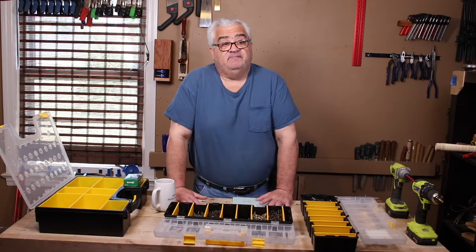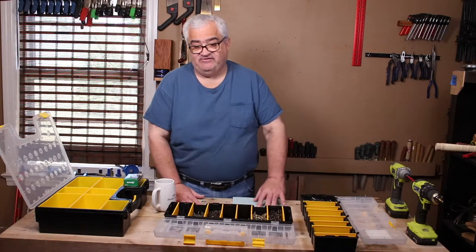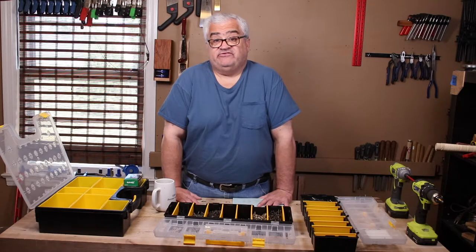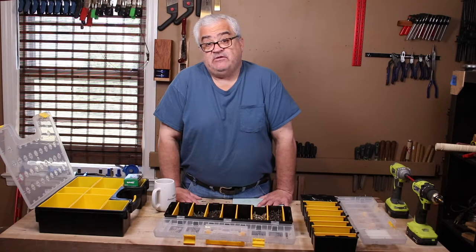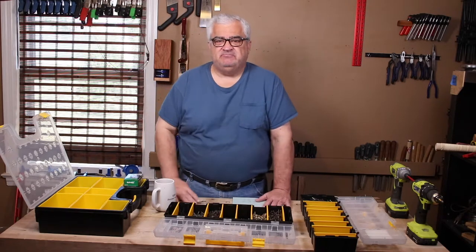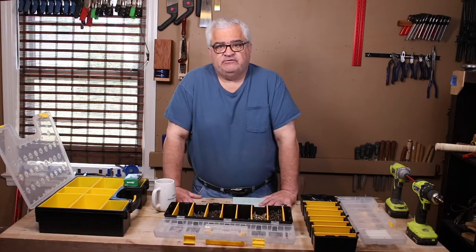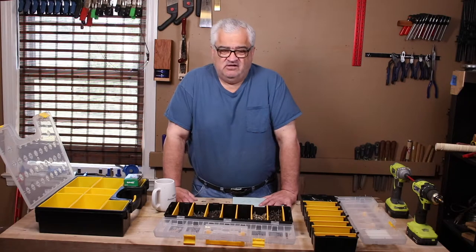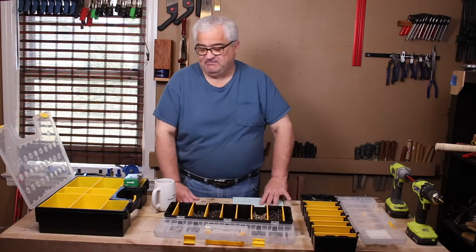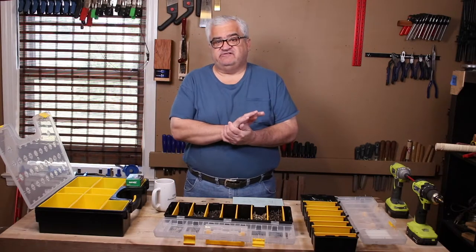Number sixes and eights are the screws used to generally hold two boards together. Number fours are really small screws — three-eighths of an inch up to about an inch and a quarter — really for holding small hinges and fasteners, and they generally come in the package with those fasteners. Number tens are for bigger outdoor projects, like an outdoor bench — probably deck screws in the number ten size, two and a half inches.